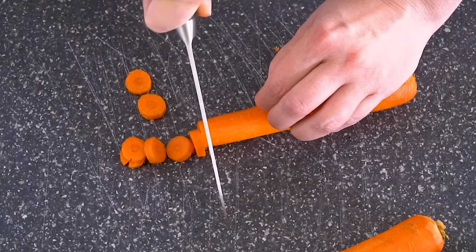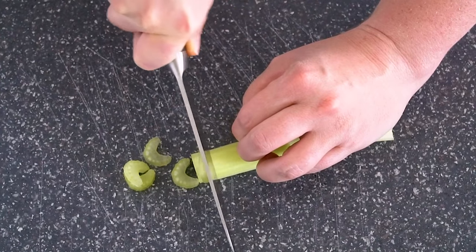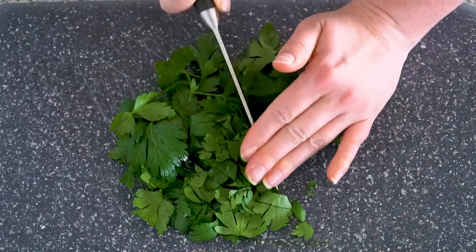Let's get started by prepping our vegetables. We need one cup of sliced carrots, half a cup of sliced celery, half a cup of chopped onion, and two tablespoons of minced flat-leaf parsley.